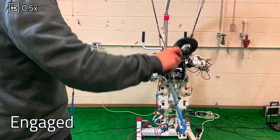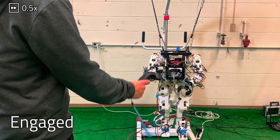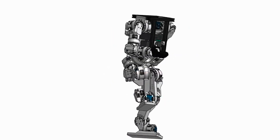Numerous tests revealed that none of the actuators have failed in experimental settings, and they function similarly to commercial devices and can endure repeated use. If necessary, a new gear unit can be printed to replace any damaged actuators swiftly.